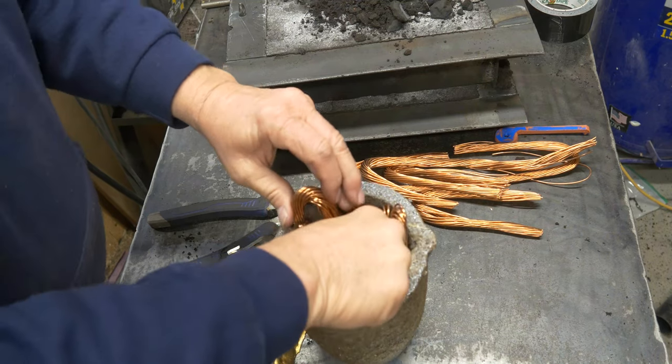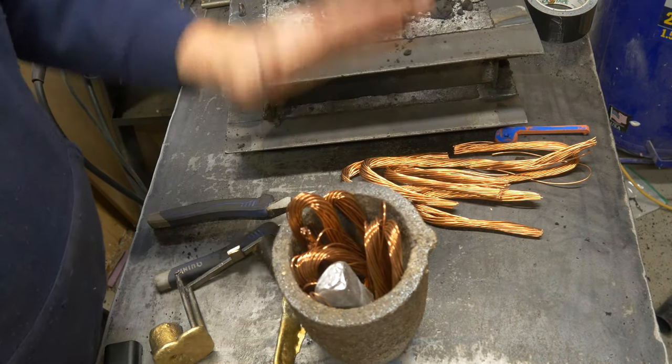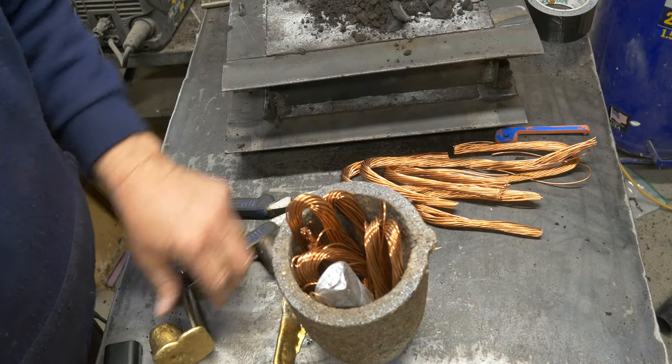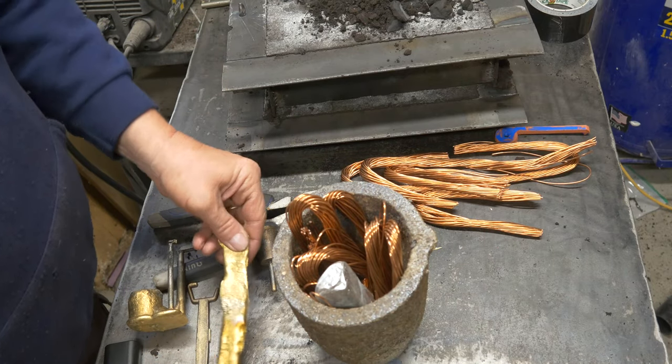Alright, so here I got my copper, I got my aluminum, I'm going to melt it all up and we'll show you what happens here. It's supposed to look like this when it's done — it's supposed to look just like that.